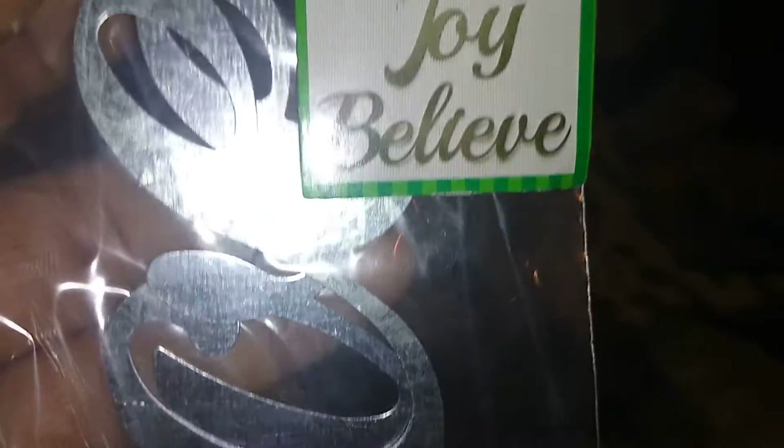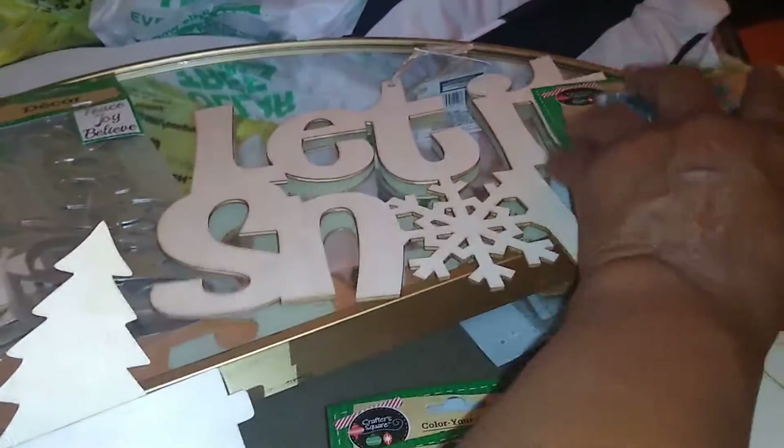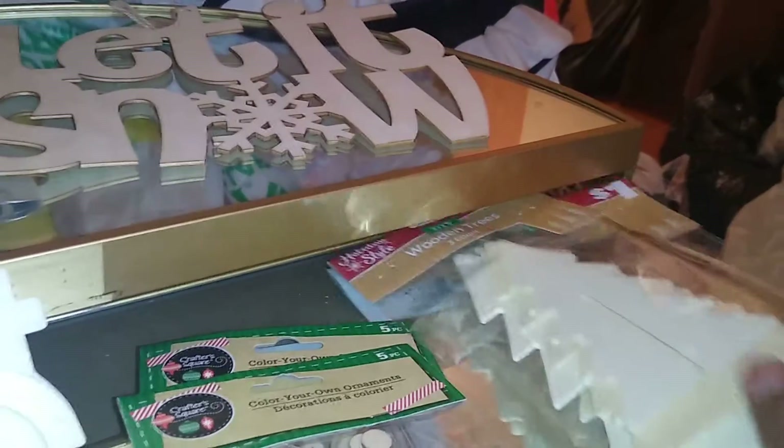From Crafter's Square I also found this little eight-count pack of mini trees, which I'll use in a little vignette I'm going to set up. And also from Crafter's Square, this piece that says 'Let It Snow' — a popular theme during the holiday season — which I'm going to DIY at a more affordable price.